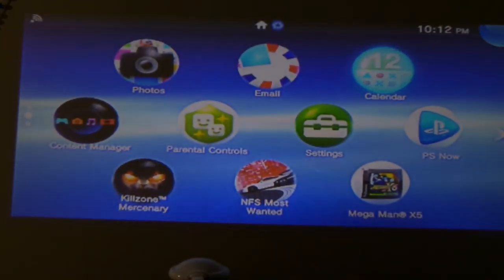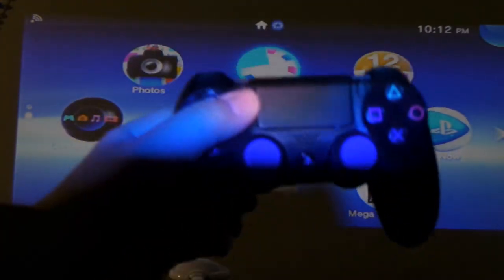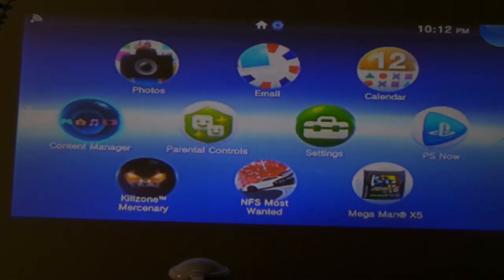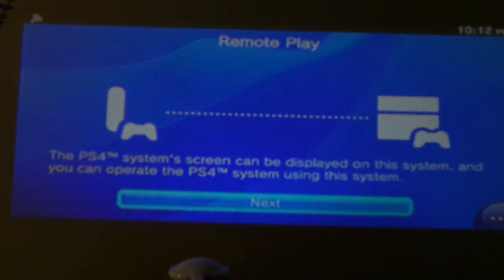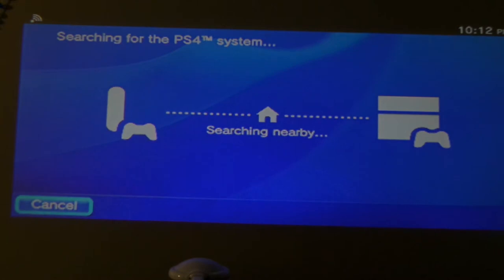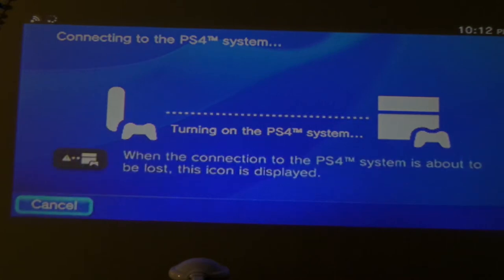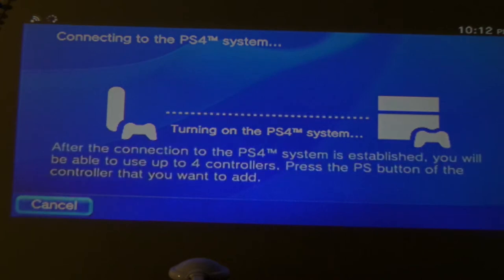Now that I have a touchpad, I should be able to operate Far Cry 4. Keep in mind the PlayStation 4 is in rest mode right now, so activating PS4 link remote play is going to take a little bit — it's going to say the PS4 system screen can be displayed on this system. Hit next and it's going to turn on your PlayStation 4 in the other room, and you should be able to remote play your PS4 if you give it a second. It's actually a pretty neat feature. There's a little bit of lag but not enough to really matter.